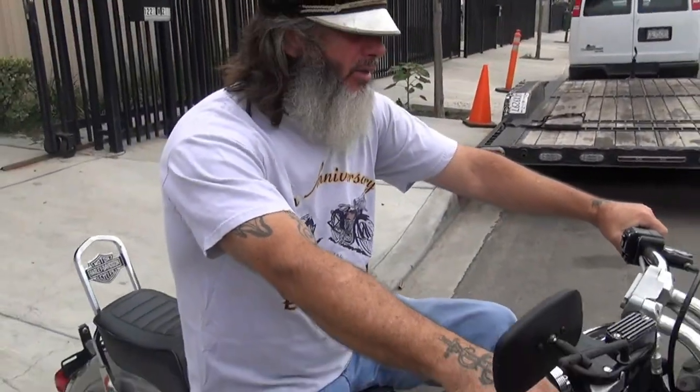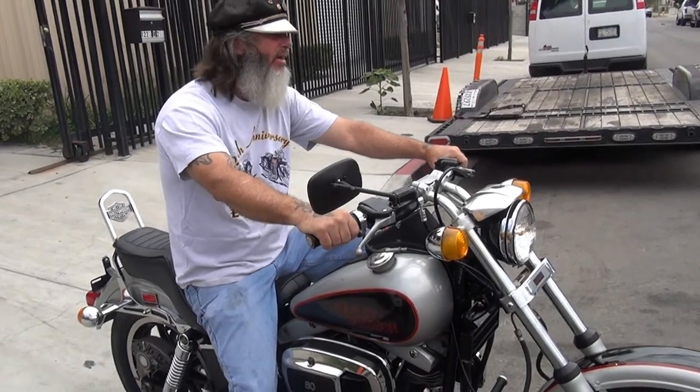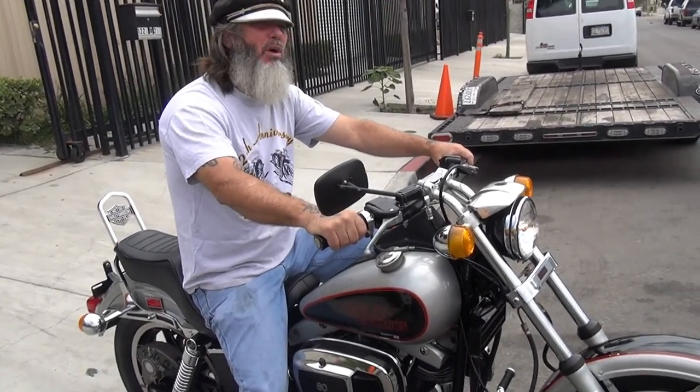The bike runs like a brand new bike — wow, that would be nice — brand new bike.